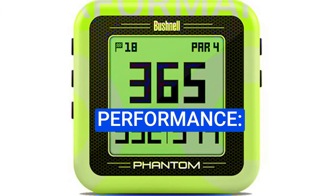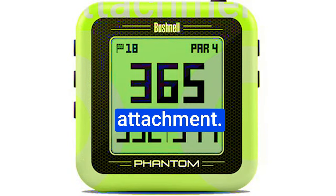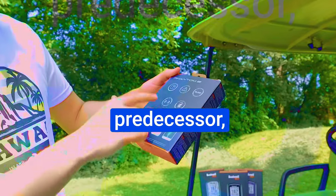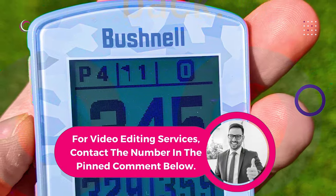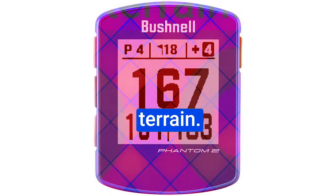Magnetic attachment and performance. One of the standout features of the Phantom 2 is its magnetic attachment. Most golfers will be attaching it to their carts, and this is where the Phantom 2 truly shines. Unlike its predecessor, which had occasional slippage issues, the Phantom 2 boasts a significantly stronger magnetized back. It's sturdy and reliable, staying securely in place throughout your rounds.